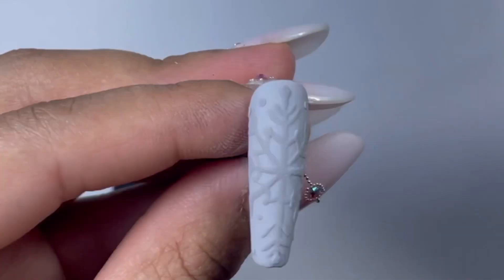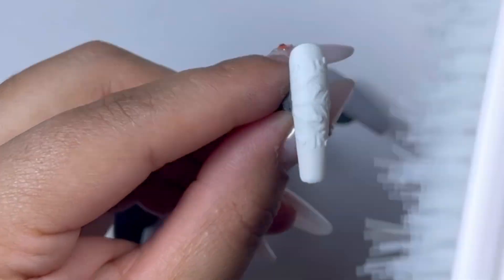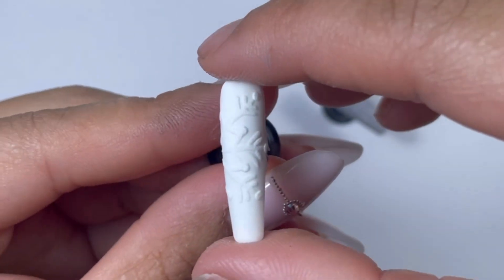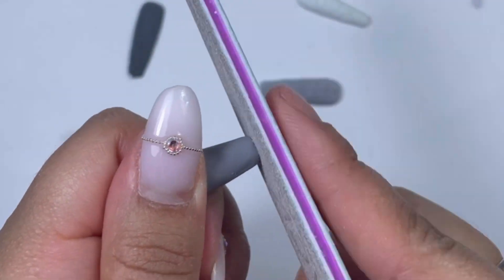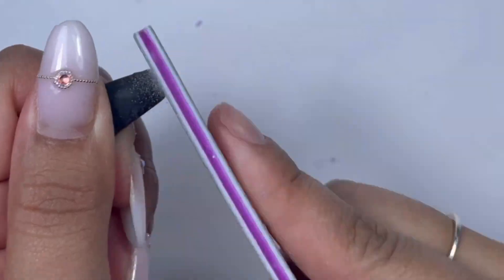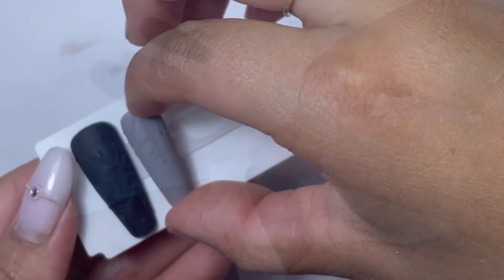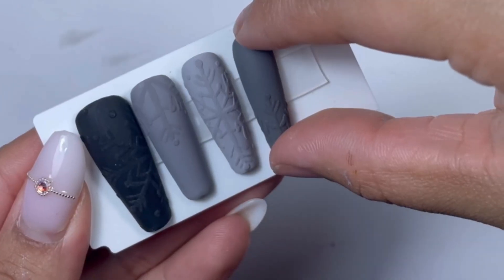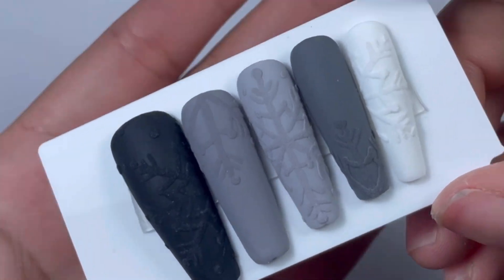I love it — I love how it came out, look at this! And of course I am filing the edges because they are a little uneven, doing this for all of the nails. It's the best part right here — peeling this off. It's so satisfying. This is super cute, I really love how it came out.